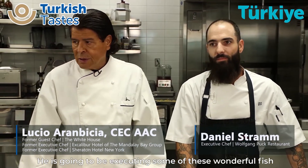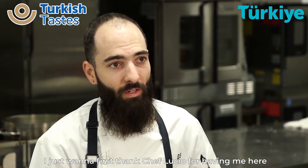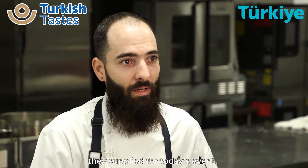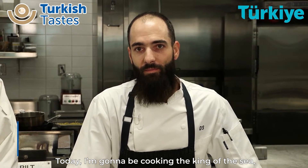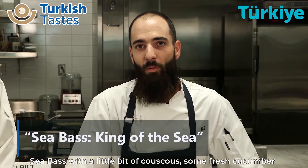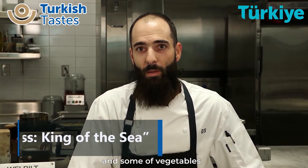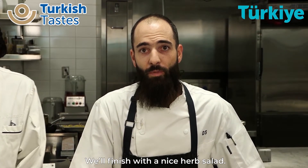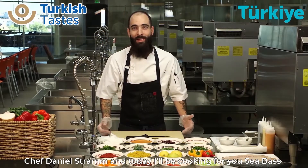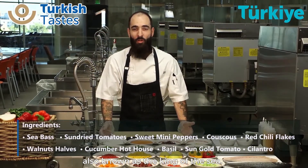He's going to be executing some of these wonderful fish from the Mediterranean — sea bream, chef. Today I'm going to be cooking a king of the sea bass, a little bit of couscous, some fresh cucumber and some summer vegetables, finished with a nice herb salad. I'm Chef Daniel Strump and today I'm going to be cooking for you a sea bass, also known as king of the sea.